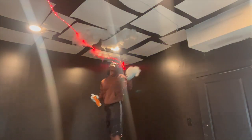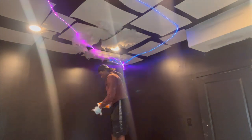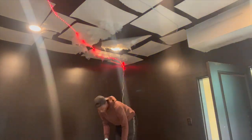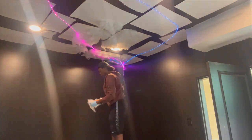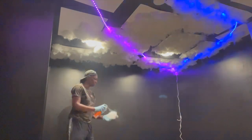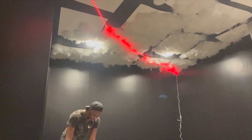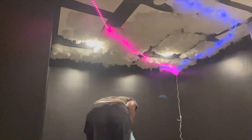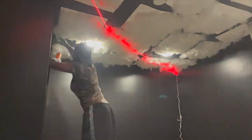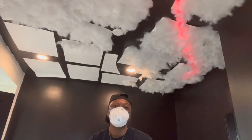This does take time — it took me about six hours, and I was doing it by myself, coming back and forth to it. If you have a partner, it'll probably be two to three hours less because it cuts it in half with more people helping. I took a little lunch break and came back, and I'm almost done with the ceiling.